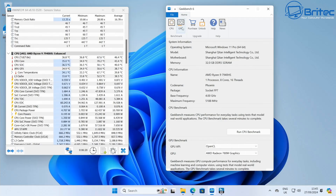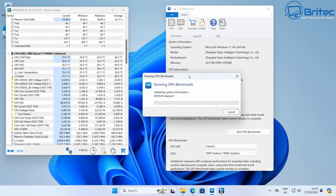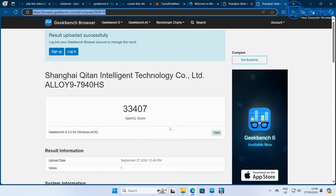For the GPU benchmark, the OpenCL score came in at 33,407 — not too shabby for a mini PC.